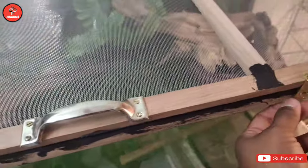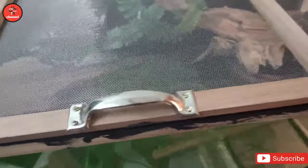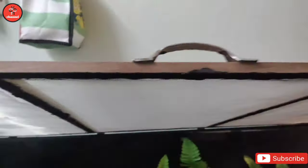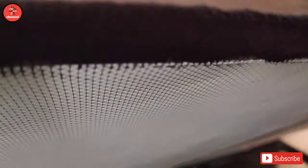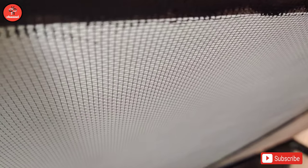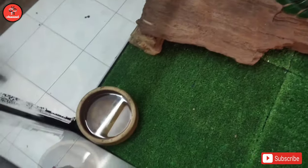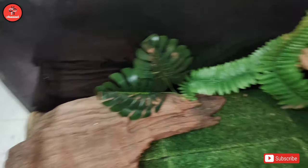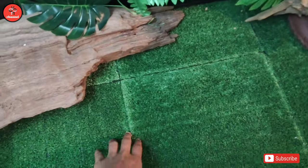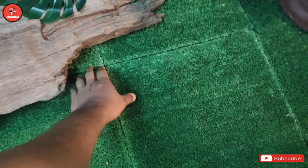So kita tengok di bahagian dalam. Okay macam ni - so yang ni penutup dia. Korang tahan pakai kayu lah, ikut lah korang nak letak apa. Bagi dia terbuka macam ni. So kat dalam ni aku setting sebab ni untuk tank display.